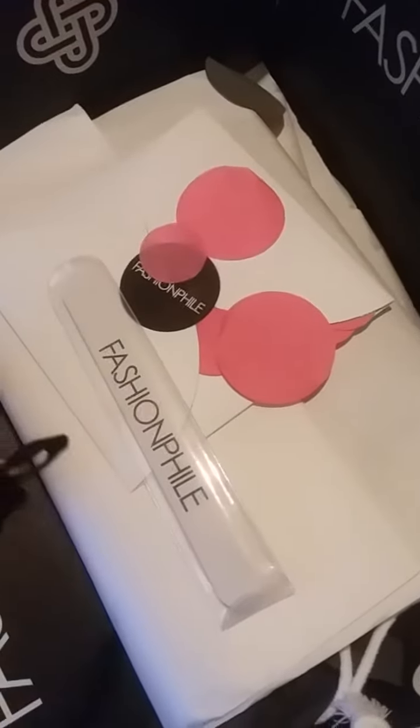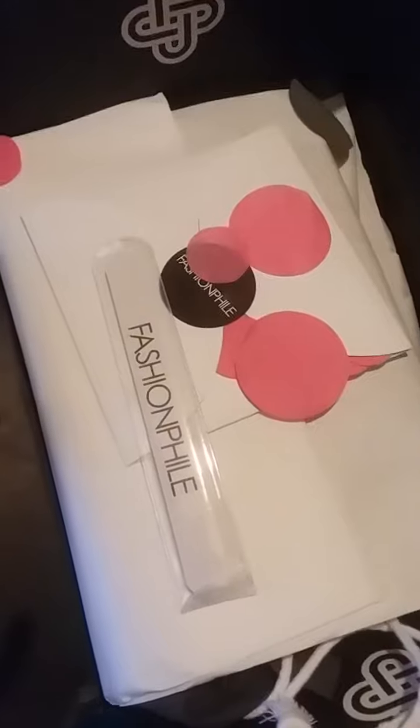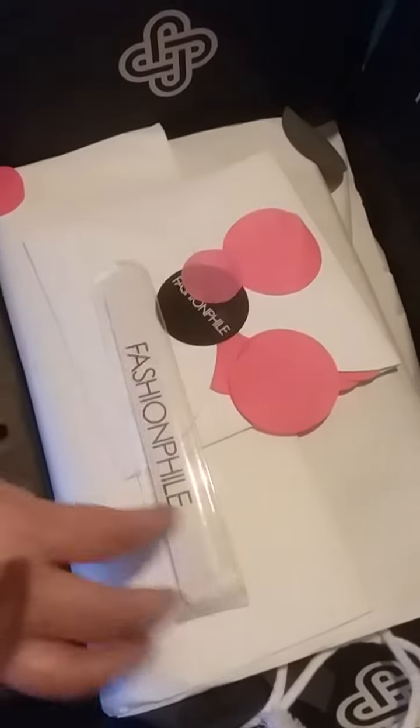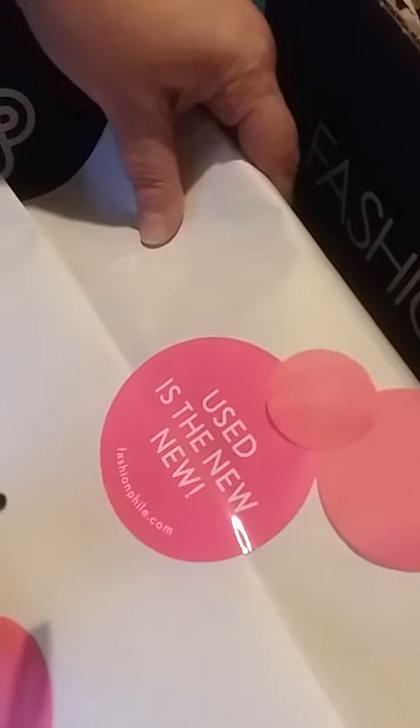Hello everybody and welcome back to my channel. I wanted to do a new unboxing for you of an item I just got from Fashionphile. Fashionphile always gives you the little files and it says 'I like my money where I can see it hanging up in my closet,' and of course this is my receipt. They always wrap it with a little sticker that says 'new used as new.'